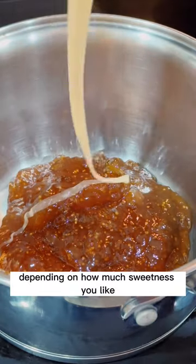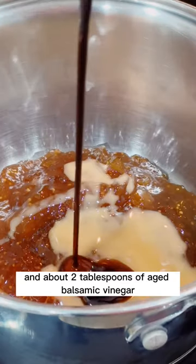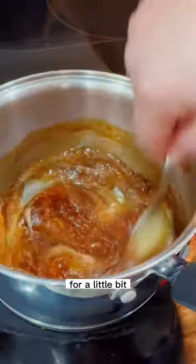Then we're gonna add about one to two tablespoons of honey depending on how much sweetness you like, and about two tablespoons of aged balsamic vinegar. We're gonna mix it really well together.